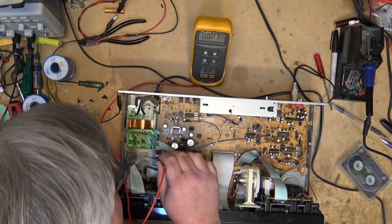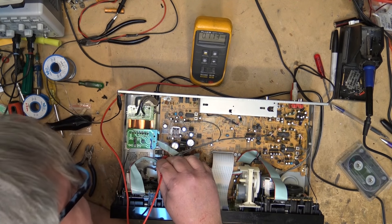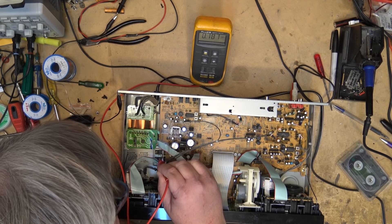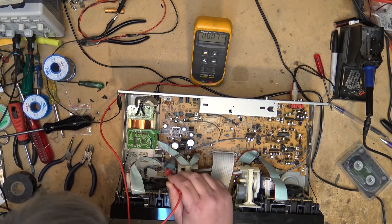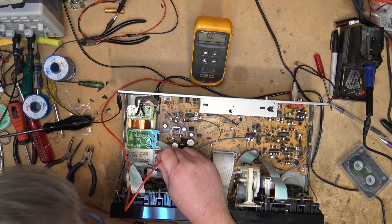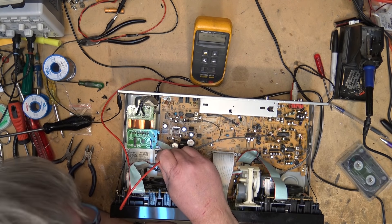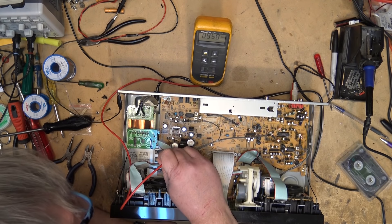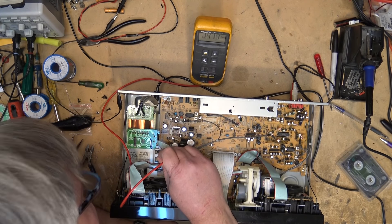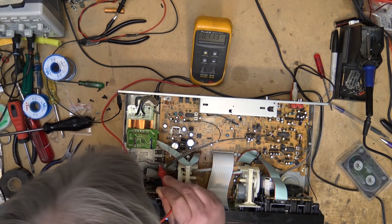Let's start checking for voltages. Here's my voltmeter — we're just going to check for some voltages. There are a couple of regulators down here I'm going to check first. We have 24 volts there, zero, and oh — that's low. I think there should be voltage there. That might be the problem right there. Let's check this other one here: 24 volts, zero, and 12.